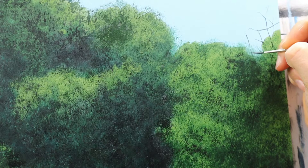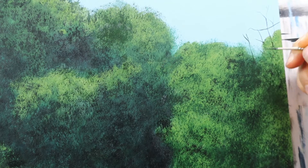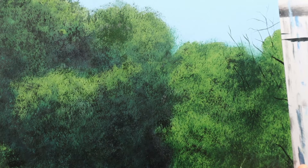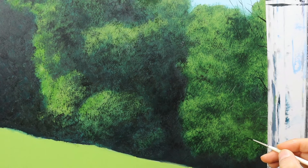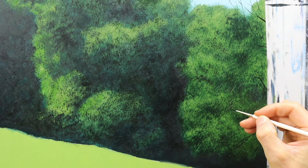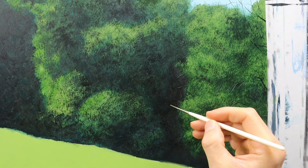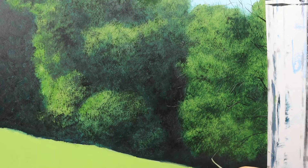Now the second part: I put in the branches, as you can see. The color is pretty much thinned down. You also need some color variation at this stage — some branches are lit by sunlight, some are in the shadows. You also want to put in darker parts on the branches that are lit by sunlight. Some of the branches stick out, as you can see.